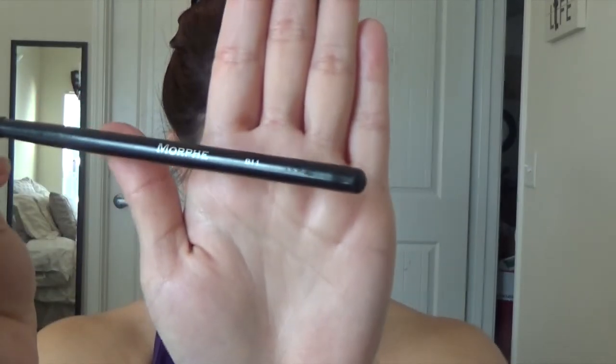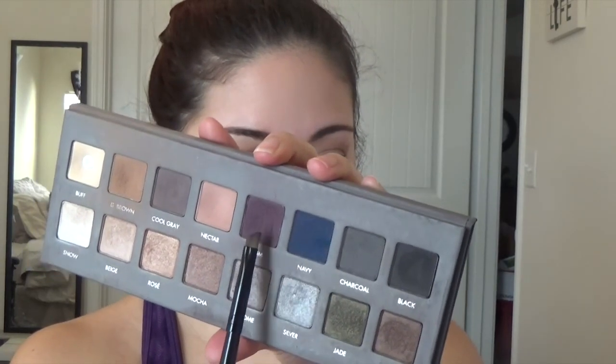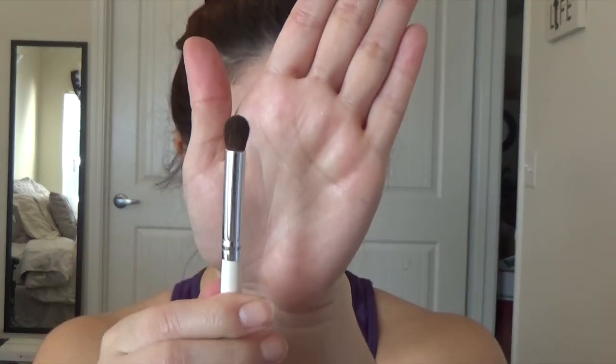I'm using the Morphe B11, a very precise liner brush, for my lower lash line. I'm grabbing my Lorac Pro palette and picking up a purpley-plum color — I love this for my lower lash line. I tap off the excess and push it right underneath where your eyeliner normally goes — not on the waterline but right where your lashes sprout from — patting it in and then starting to wipe. Then I grab an ELF blending eye brush and buff back and forth with no color on the brush to smoke it out a little on the lower lash line.